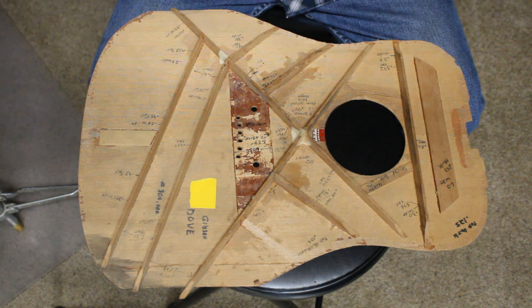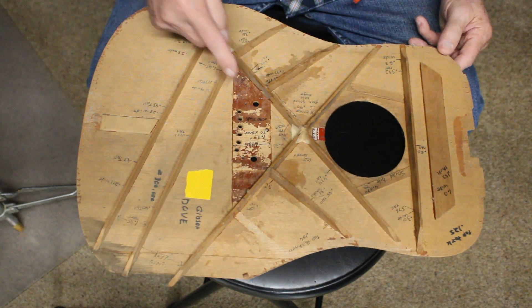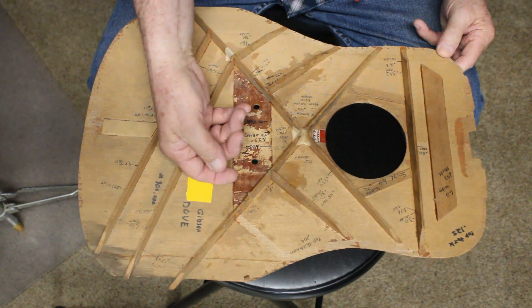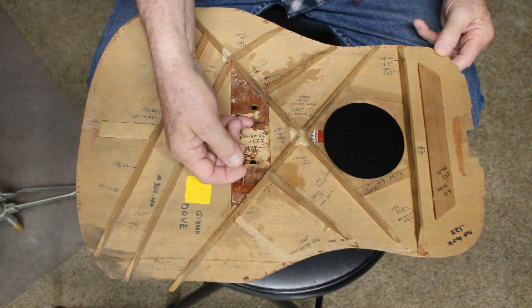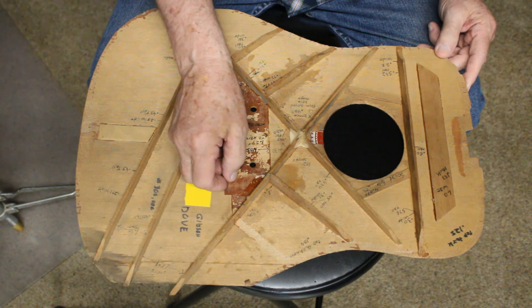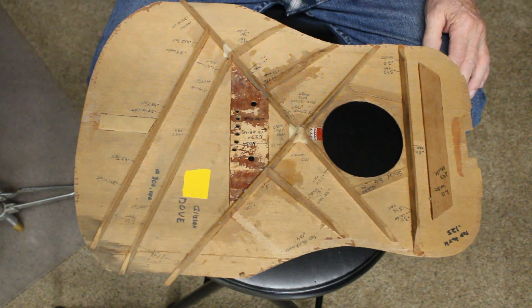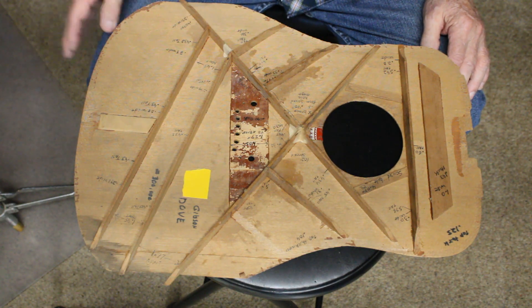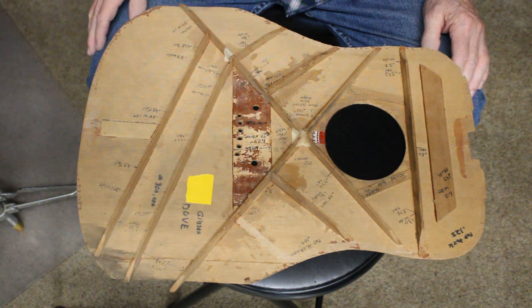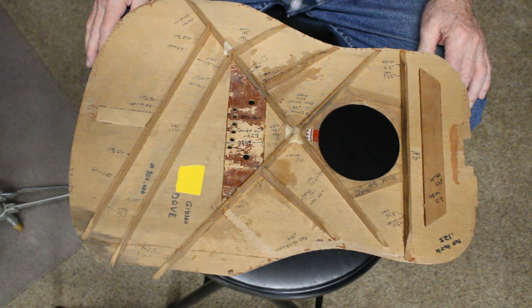Now the other thing that everybody pretty well knows is that Gibson for a while used laminated bridge plates, and this one is one. This is early to mid sixties — I didn't know they'd done it that soon. I thought they were doing that on up towards the late sixties, but this is a laminated bridge plate. When I replaced this top, I of course put in a solid bridge plate, but I pretty well copied the brace pattern because he had a sound he was used to.